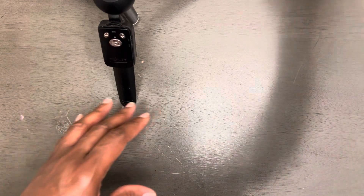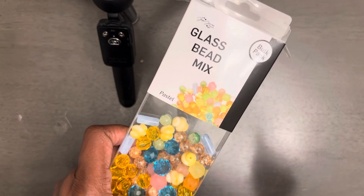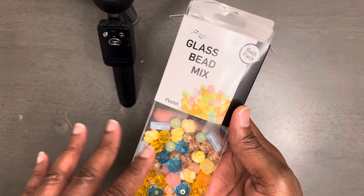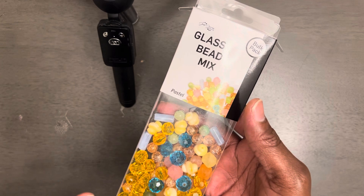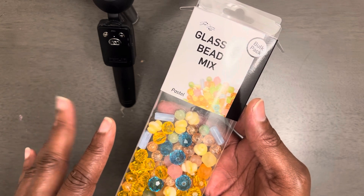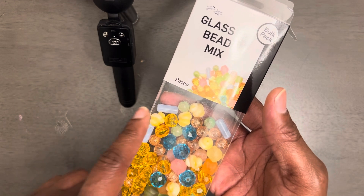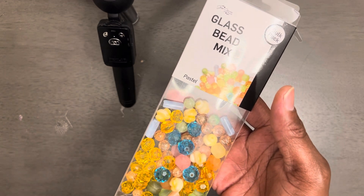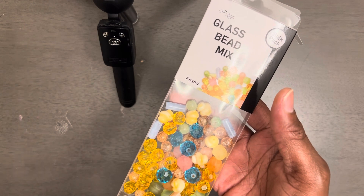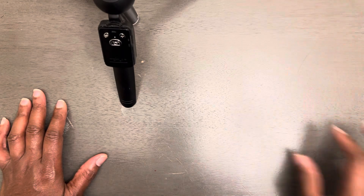Once again, it's the Jesse James bead glass mix. You can find this at Walmart. I think there are three kits — they have the Storm, they have the Pastel, which is this one, and I forgot the other name but it's got pinks and all that stuff. So let's go ahead and get right into this.